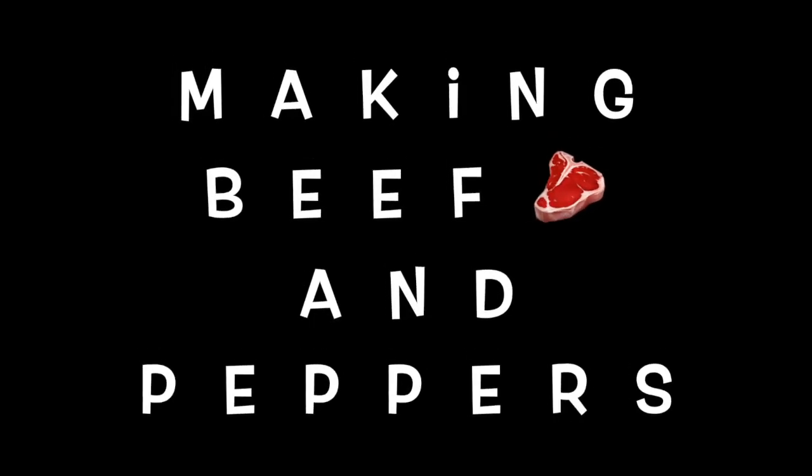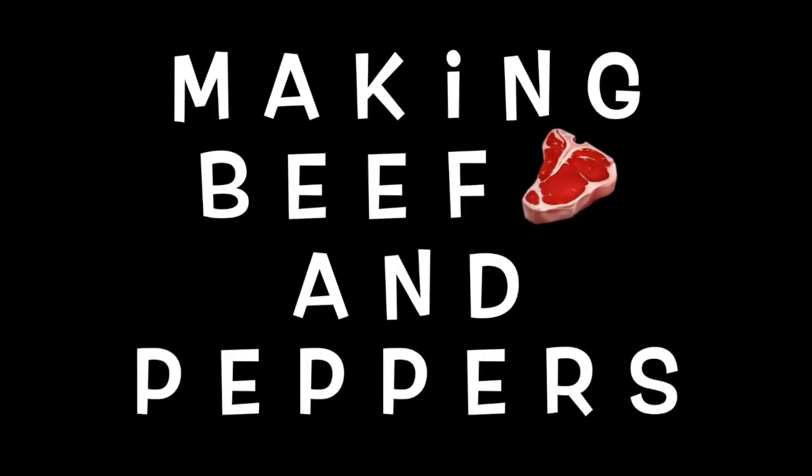Hi! Today we're making beef and peppers. Quick and easy dinner for busy weekdays.